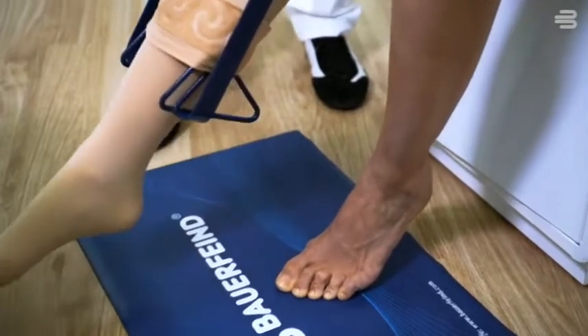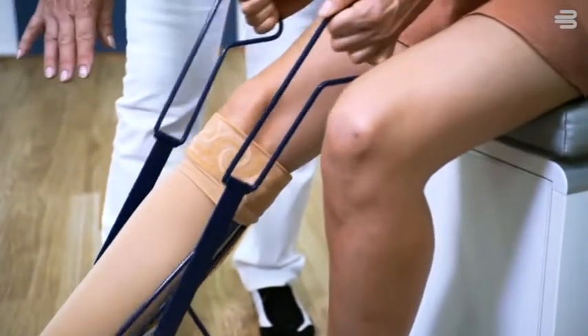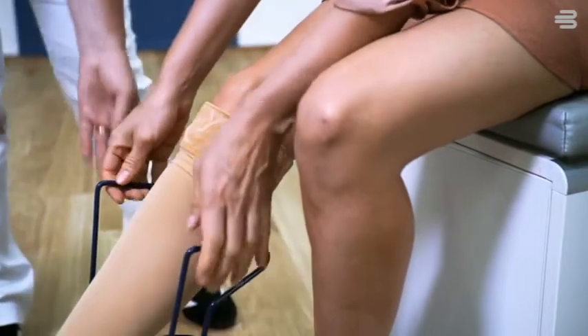Pull the donning aid upward to knee height. Pull up the remaining centimeters gradually by hand, as usual.